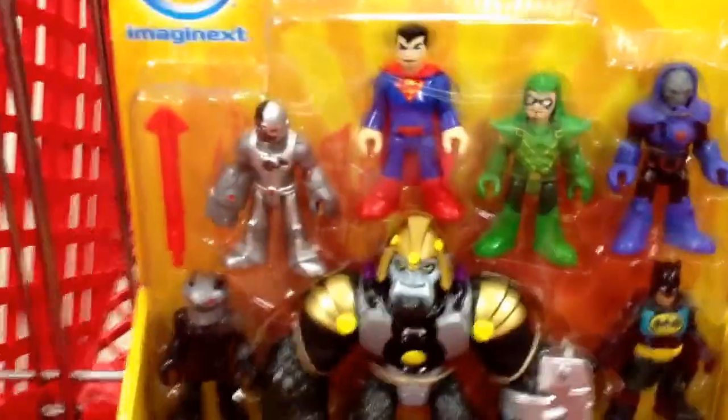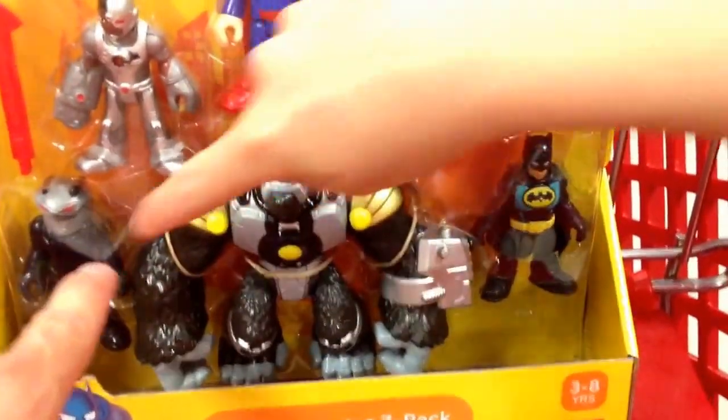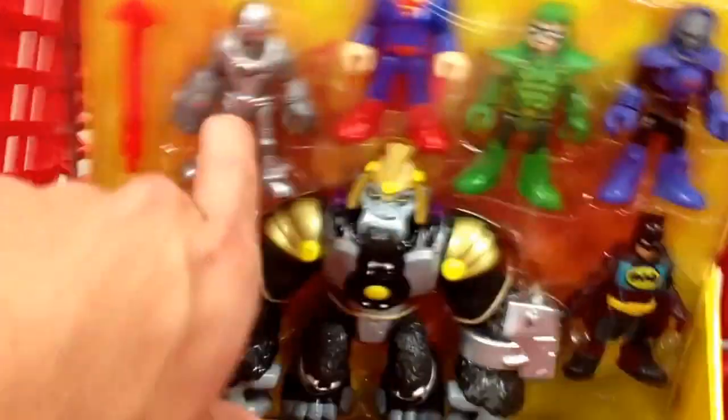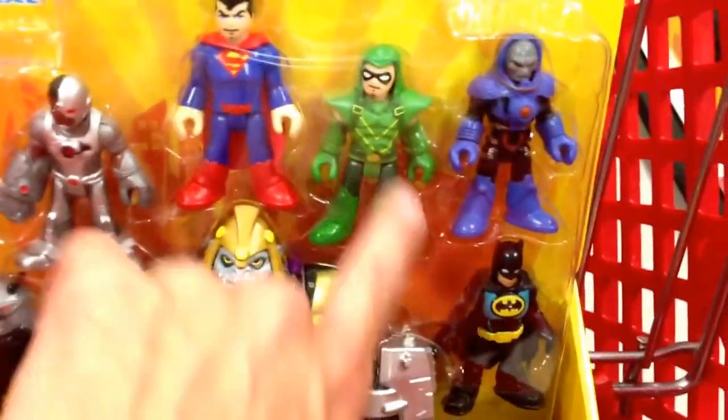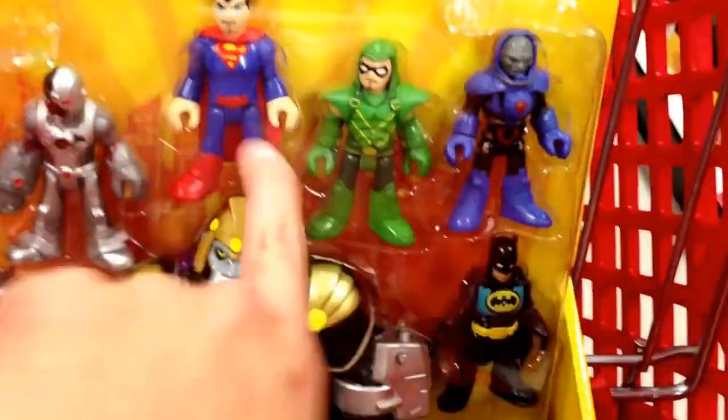Now these are all the good guys — there's 7 of them. You've got Superman, Batman... who's this? Green Lantern? No wait, that's Green Arrow. Oh, Green Arrow.